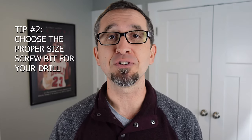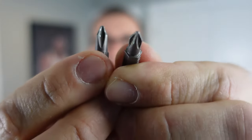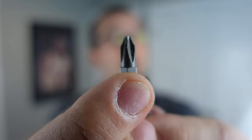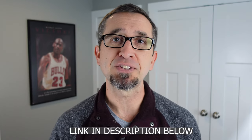Tip number two — the second biggest reason why you might strip that screw — you might have the wrong screw bit for your drill. When you get screw bits, they come in different sizes, just like screwdrivers. Right here we have two different bits, a small and a larger bit. Usually when you strip a screw, it's because you're using the small bit and not the larger bit. The larger bit will get better grip with your screw, but make sure you don't go too big. This is why it's important to have a really good set of bits, and I'll include a link in the description.